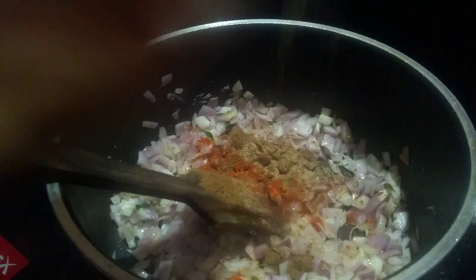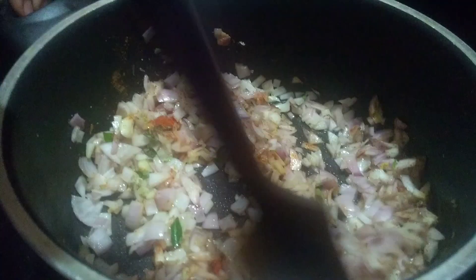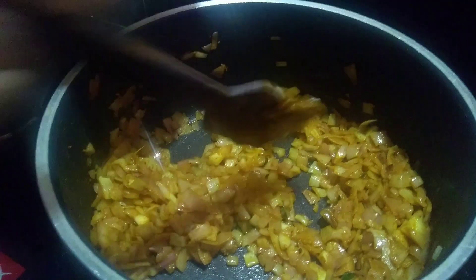We will add a tablespoon of Kashmiri chili powder and garam masala. We will also add some chicken masala.